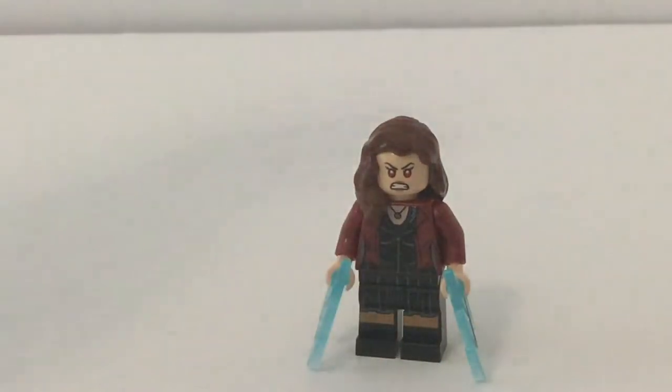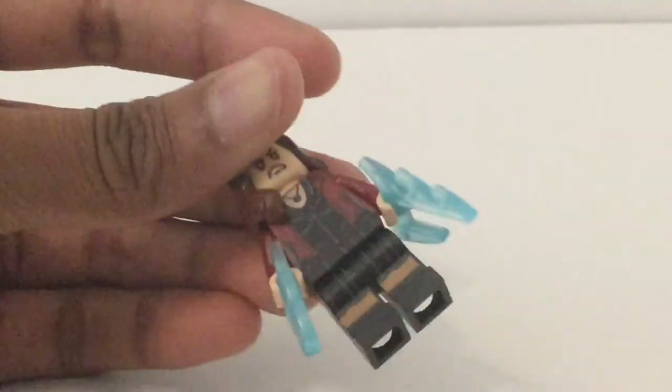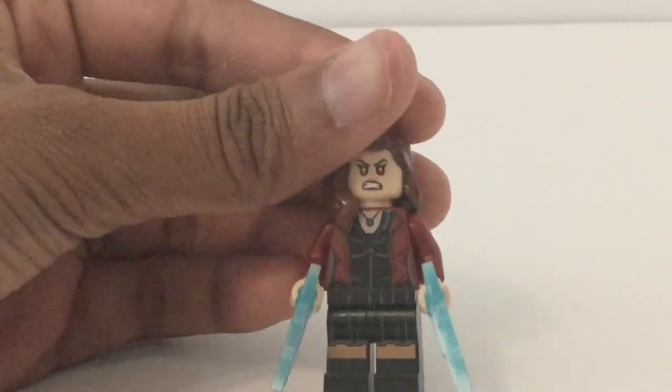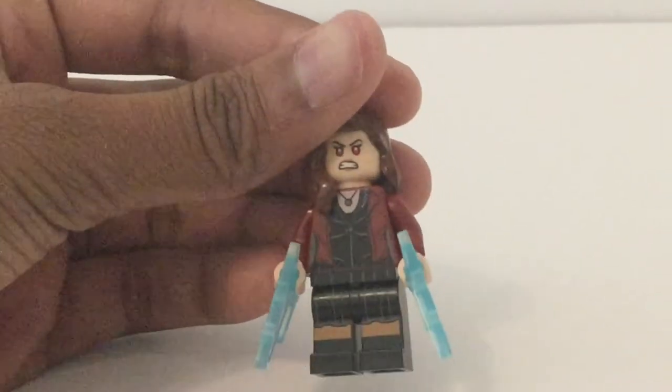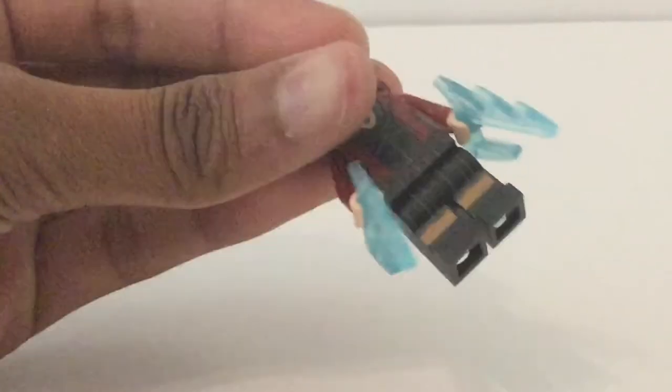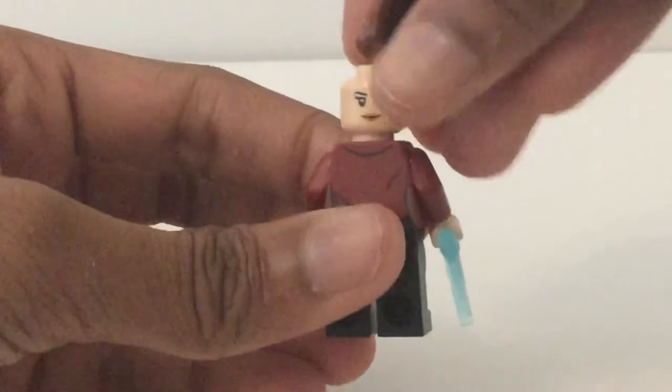Here is Scarlet Witch, and her accessories are so inaccurate — they're blue, which is really weird. My Iron Man's arms are stiff, but Scarlet Witch's aren't and neither is Ultron's. She just uses black legs but the printing is pretty good. The skin tone is a bit off but it's believable, and there's a nice skirt piece. I really like the torso print, and there's a nice face print and an alternate expression for when she turns into a good guy. The hair piece doesn't completely fit but hey, it's my first Scarlet Witch.